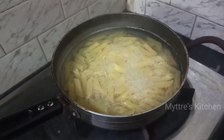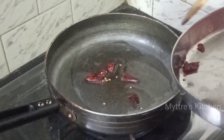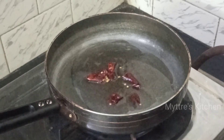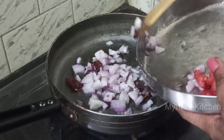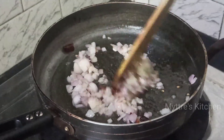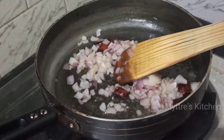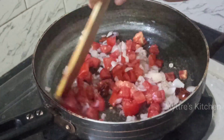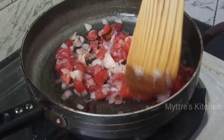In a pan, I've added two tablespoons of refined oil. Now adding red chilli — adjust to your spice level — followed by chopped onions. Fry until translucent. Once the onions change color, add the chopped tomatoes. Note: we are not adding vegetables; this is a simple butter pasta without vegetables.